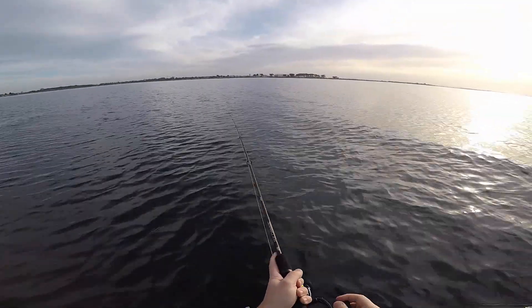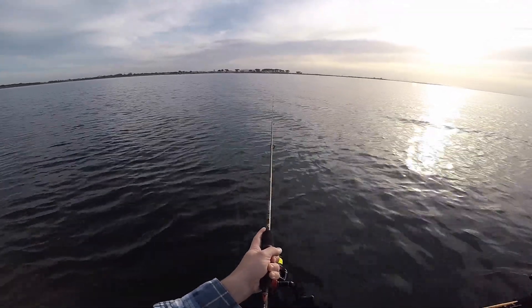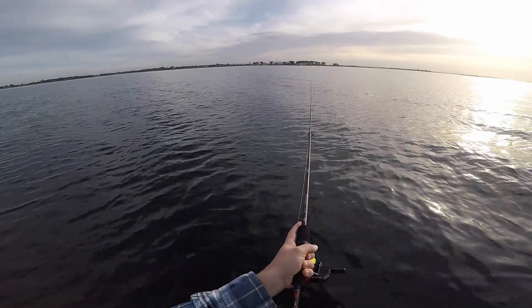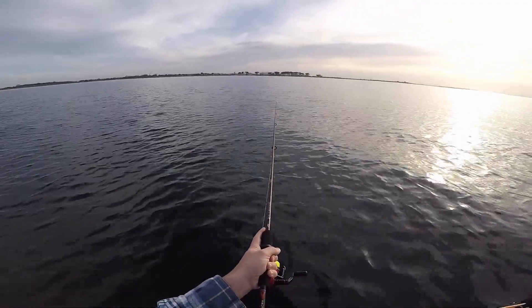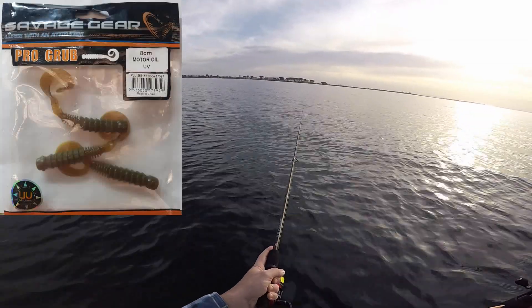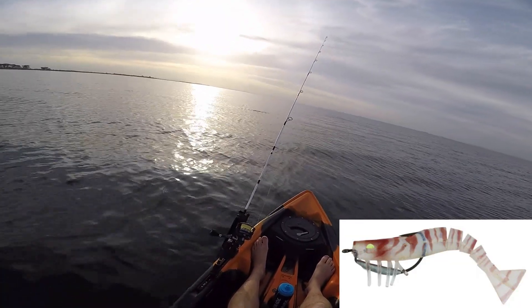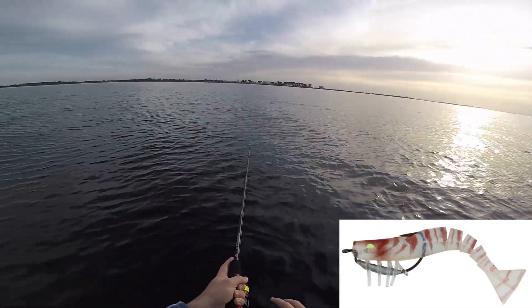Hopefully there's a flatty or two sitting in one of the little drop-offs, little gutters, waiting for a little bait fish to come past. I've changed lures to the little Savage Gear Pro Grub in motor oil. As you can see, I've got the other rod out — that's got the Ekoda Prawn just bouncing off the bottom as we're drifting around.